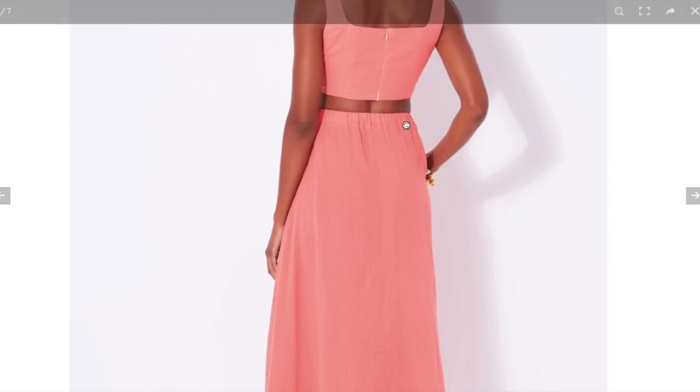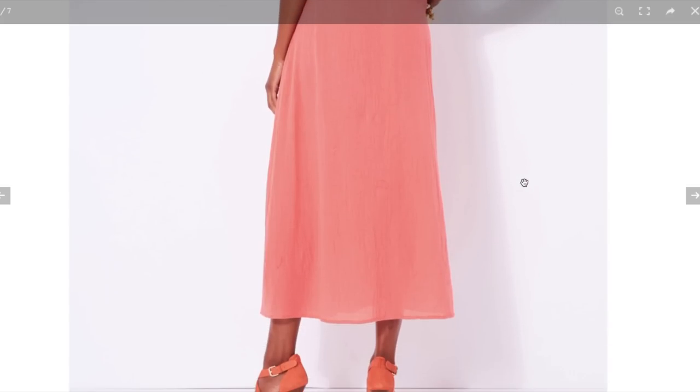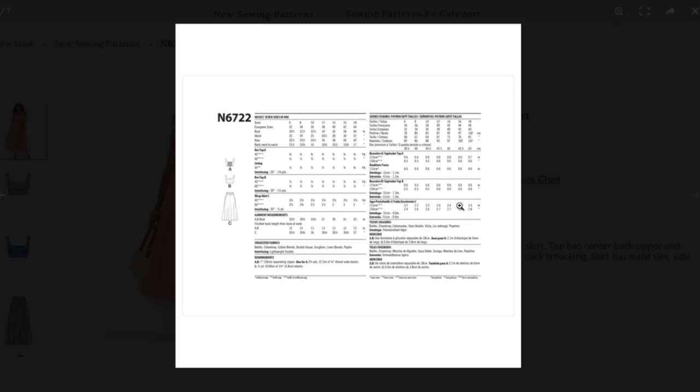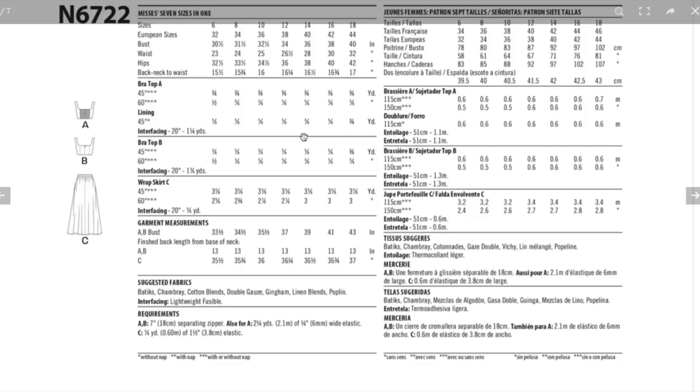Here's the elastic in the back with a nice big wide casing — love that. They're calling it easy and I imagine it is. The bra top is a little one-yard wonder, fully lined with some interfacing. You can see the smocking. Bra top B is also a little one-yard wonder, and then the skirt takes three yards of fabric.